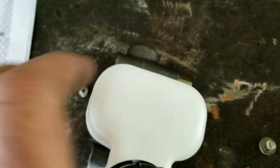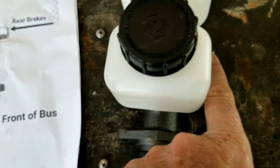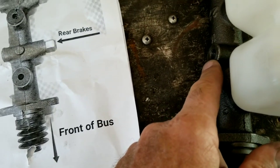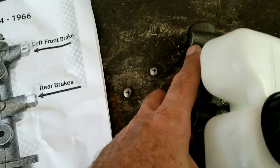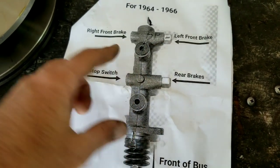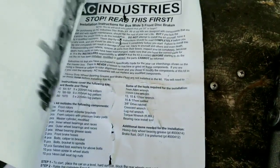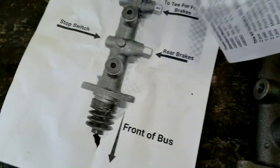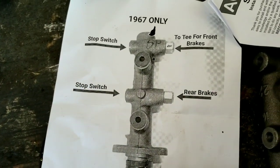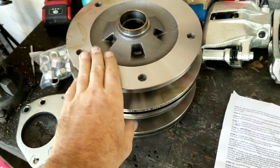We're going to have to put the master reservoir on. According to the directions, if you use a dual reservoir master, they typically have two stop switches. Because this is a '64 to '66 and you don't already have two stop switches, you're going to eliminate one with the front brake line. The left front goes to one port, the rear goes to another, your stop switch goes here, and the right front goes to the last port. On later models, hook it up differently — there's a diagram in the kit. Lay your parts out and clean the cosmoline off the rotors.